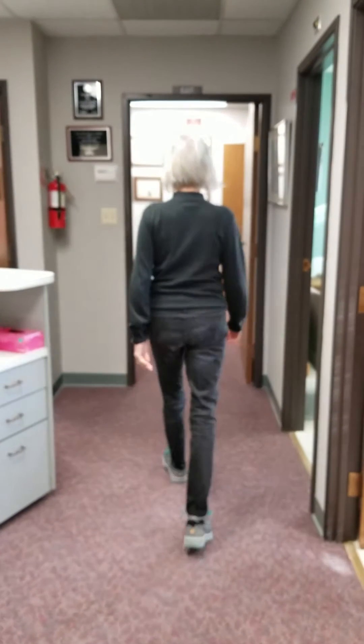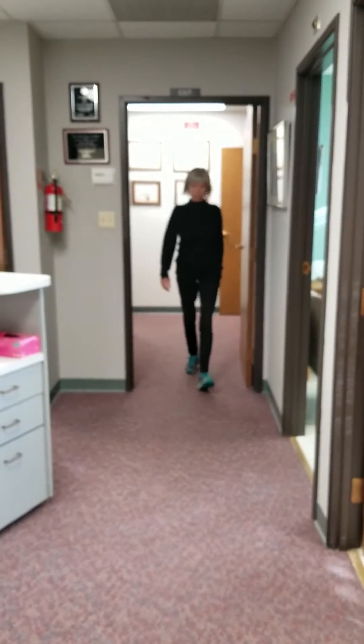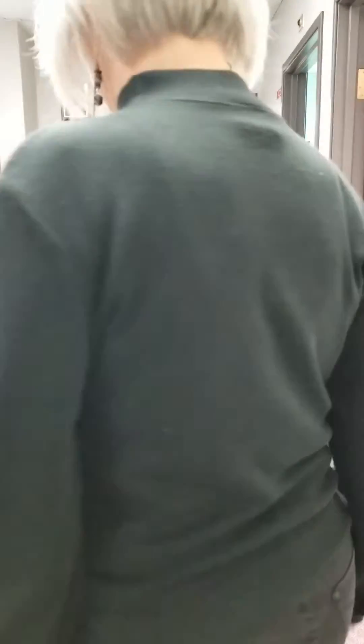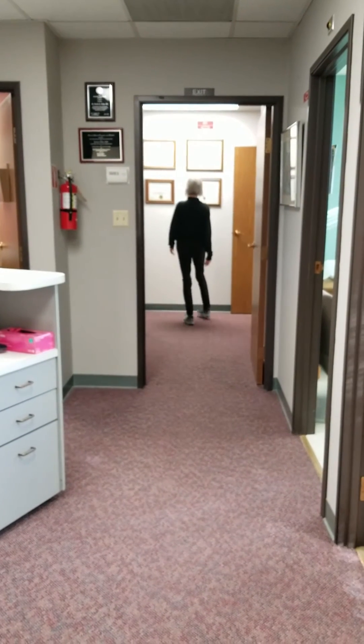Here we go with the lift added in. You can see her head is not bobbing from side to side — she walks much more smoothly now, and is very pleased with the feeling that she can take longer strides and is much more comfortable.